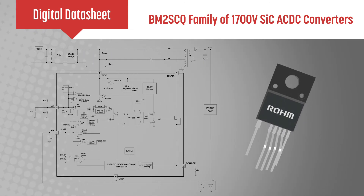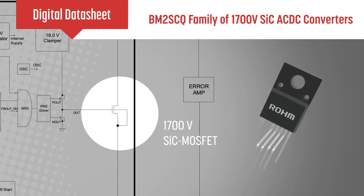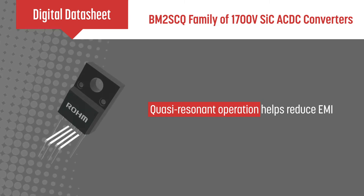Our BM2SCQ12 series is a quasi-resonant AC to DC converter with a built-in 1700 volt, 4 amp silicon carbide MOSFET. The quasi-resonant operation allows for soft switching, which in turn helps to reduce EMI.